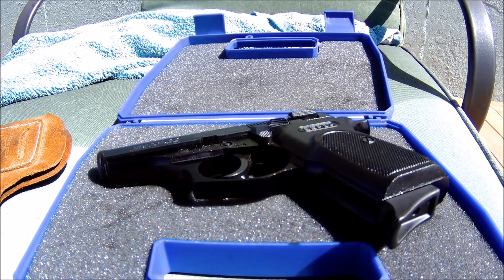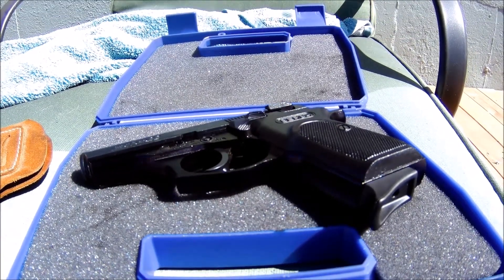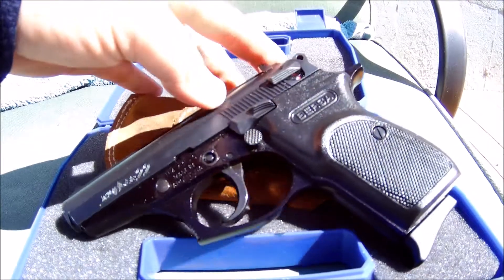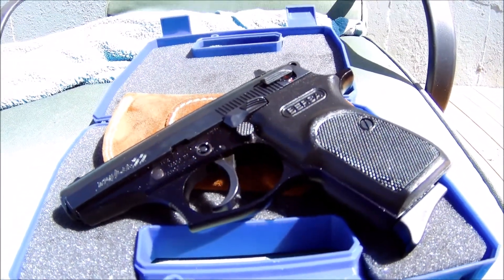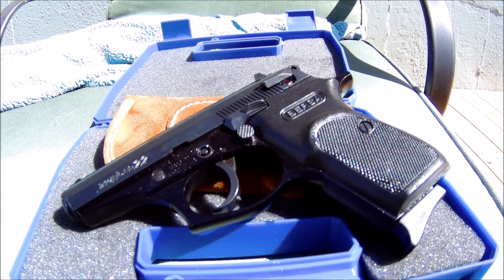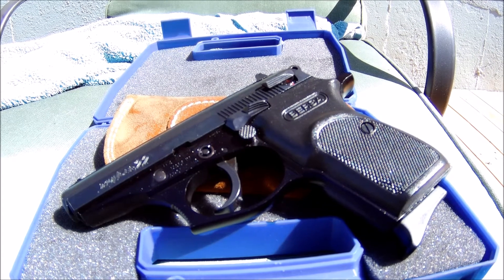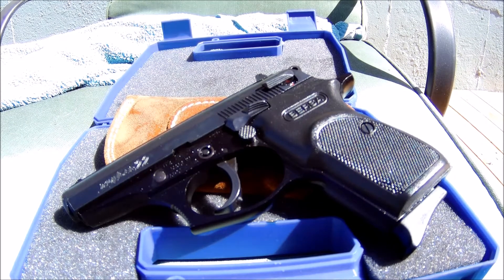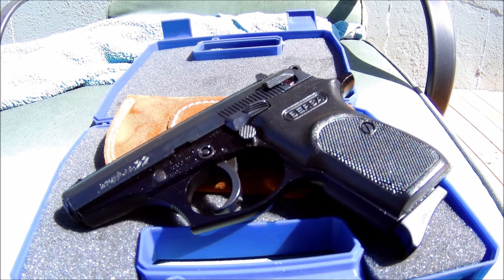I made this video because I've had literally probably 20 people message me asking about the Bursa Thunder, since apparently it's a pretty popular pistol. I think it's an awesome pistol. If you follow these three rules, this gun should perform flawlessly for you. Let me go over those again.